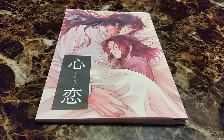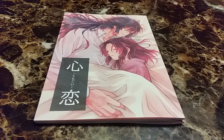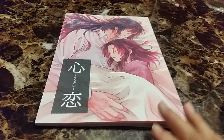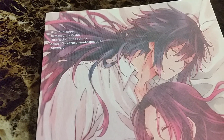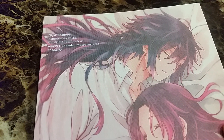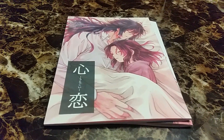My sister for her 20th birthday asked for Doujinshi, which kind of shocked me, but she really liked this artist. The artist was Amri Nakazato, and she's been following this artist and she really likes them.